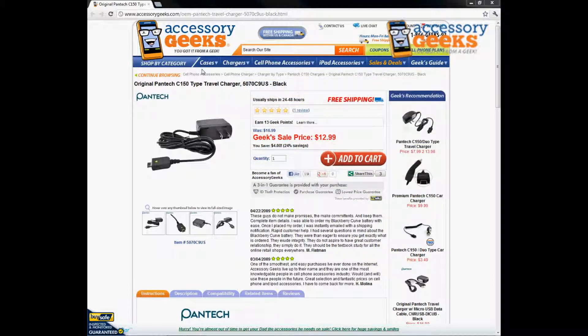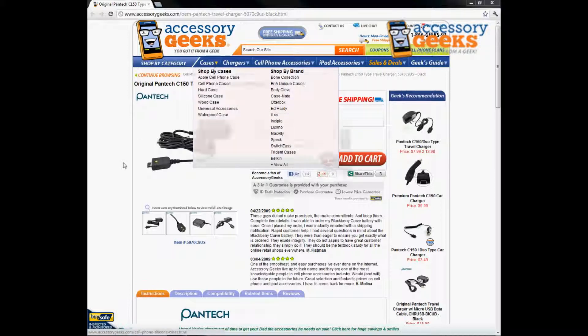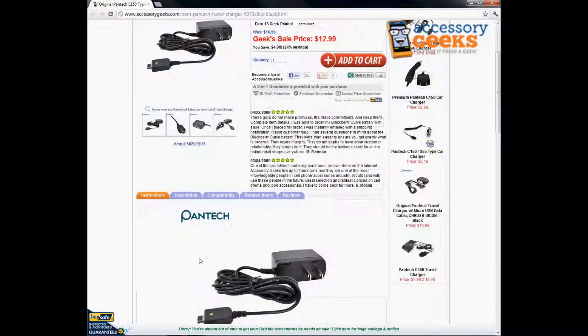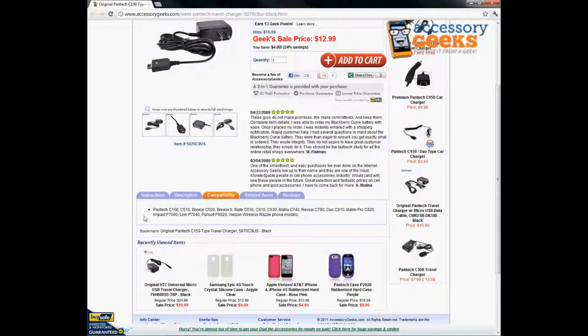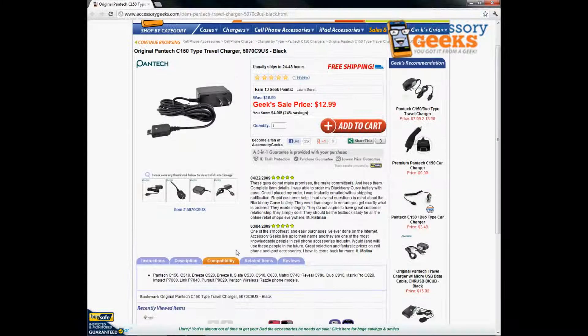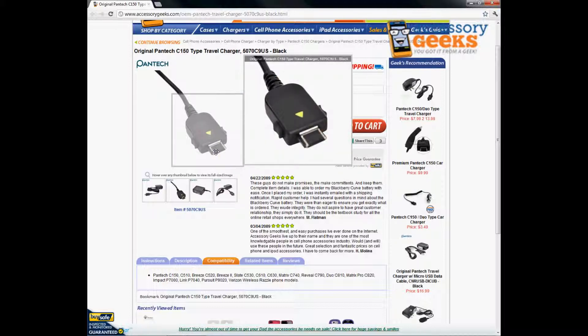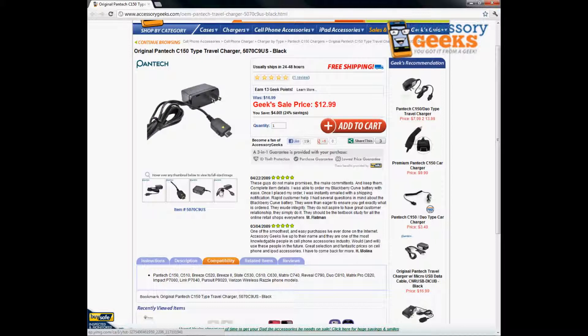This is an original manufactured product made by Pantech, and it will work for a lot of Pantech models. If you click under the compatibility tab it will show you all the phone models that it is compatible with. A lot of people call us regarding this — it will not only work for the C150, it just has the C150 connector type. Here is the connector type; you can match it to your phone to see if it looks like it will fit.